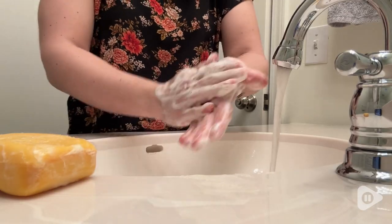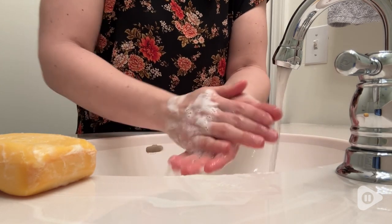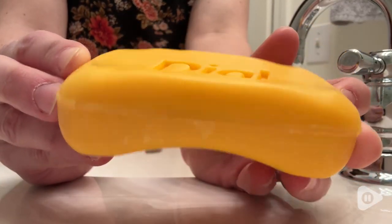Hey guys, it's Alicia with WTI. Unfortunately, we have to worry about germs and I want to show you a hand and body soap that is also antibacterial. This is from Dial and this is the antibacterial gold bar soap. The nice thing about this is you can get it in a nice bulk package so you can really stock up on this.